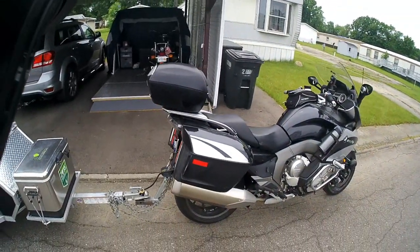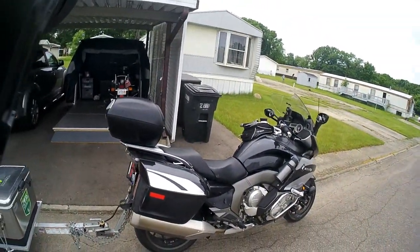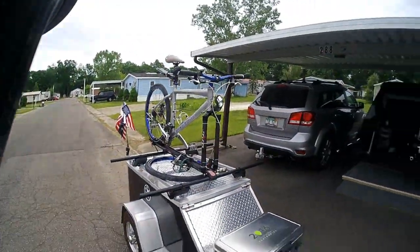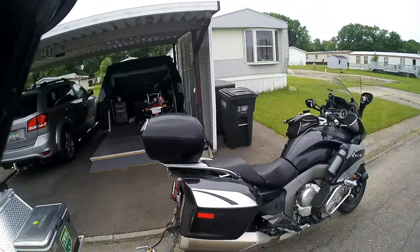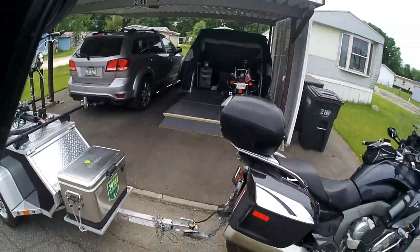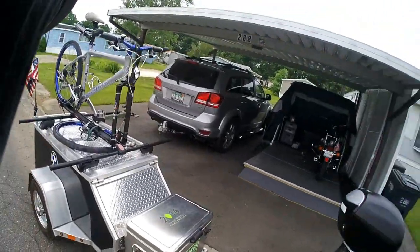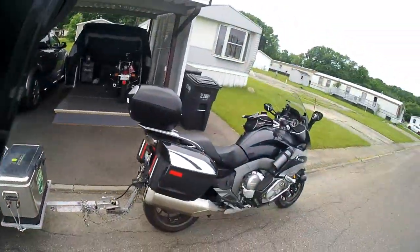A lot of people are querying me about how well it tows, and they would never tow a trailer with the K1600 — they think it's not capable. Well, I'm here to tell you it's more than capable. This thing is a freight train. GE should build these things instead of BMW, because it really pulls this trailer like it's not even back there.